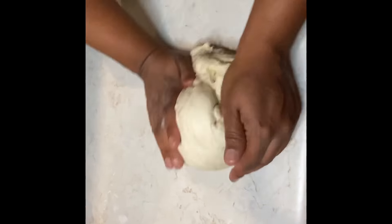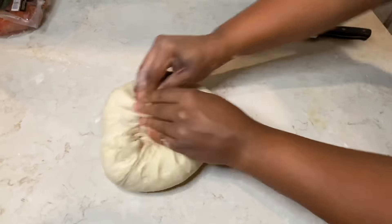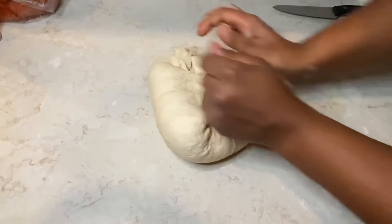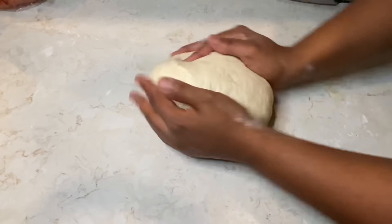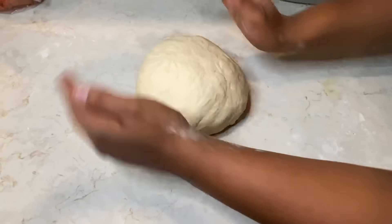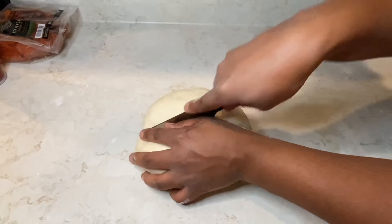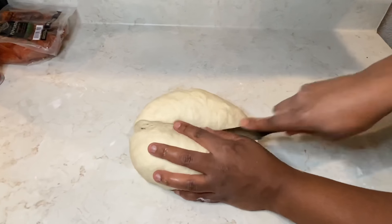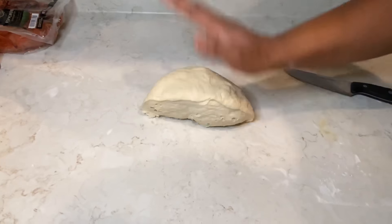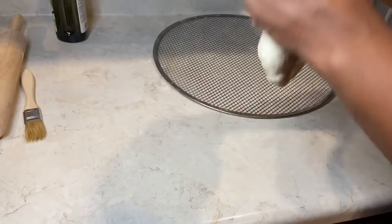After kneading for about a minute or two, you'll notice the dough has come back alive. Now we can start tucking and rolling and separate the dough into two pieces. If you're making a huge deep dish pizza, you'd use the whole thing, but we're making two pizzas today. Look how beautiful these dough balls turned out — they came out perfect.